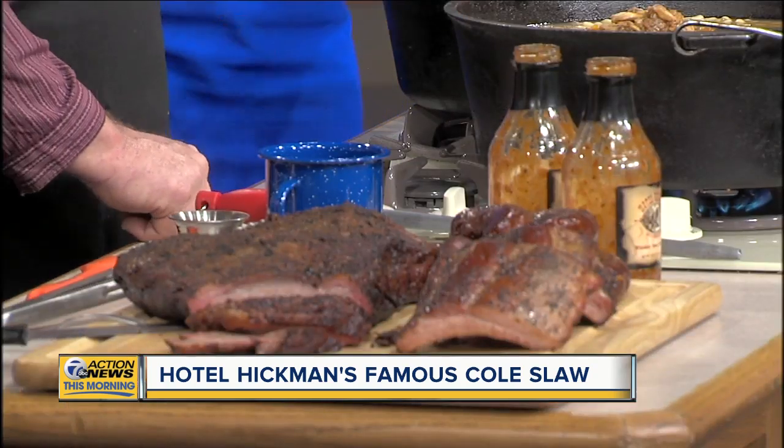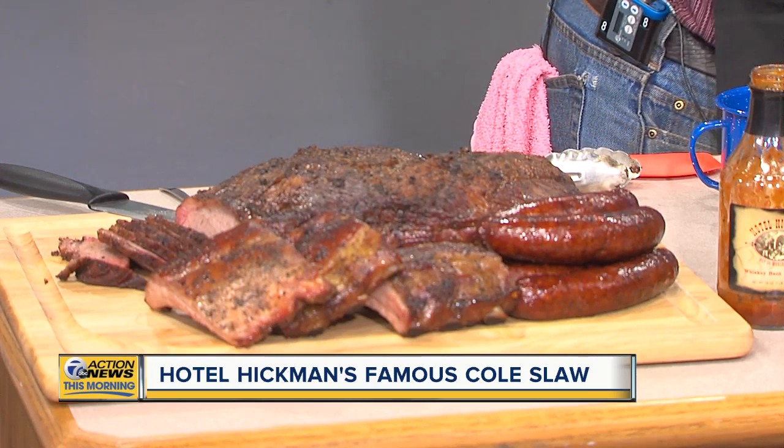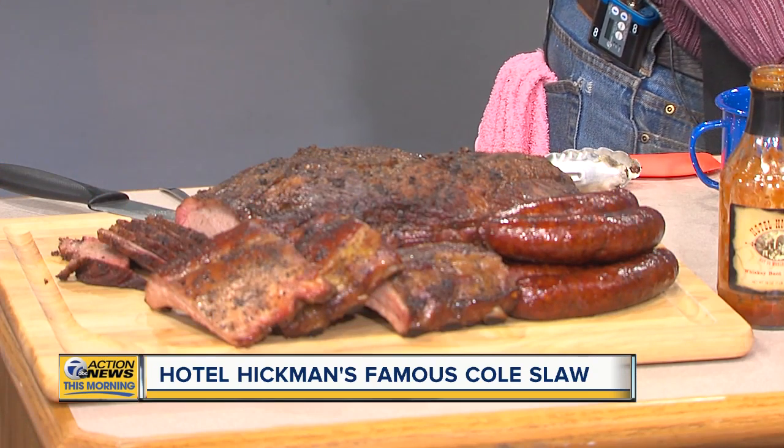What is your advice to people getting ready to enjoy this warmer weather and get outside? With us, it's cooking it low and slow. With our meats, we smoke them for about 14 hours for our brisket, six hours for our ribs, and with the beans, just cooking them slow. It's not a real fast process, but it turns out really good. Just take your time and enjoy it.